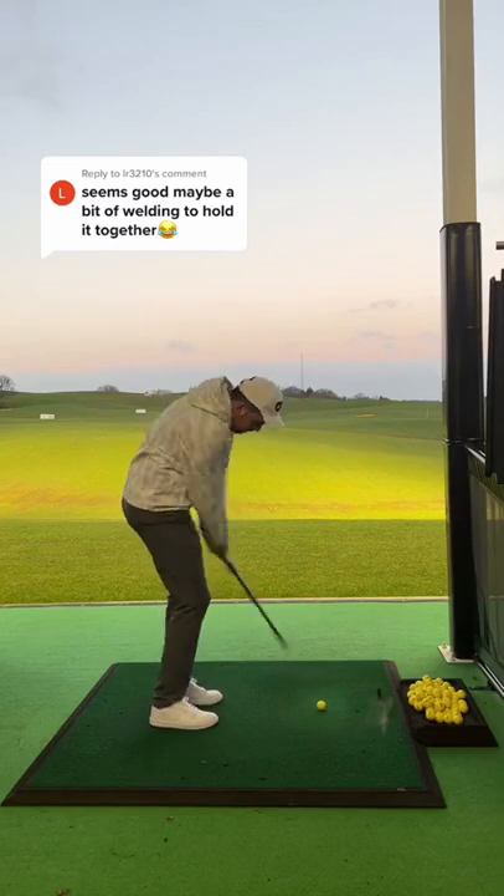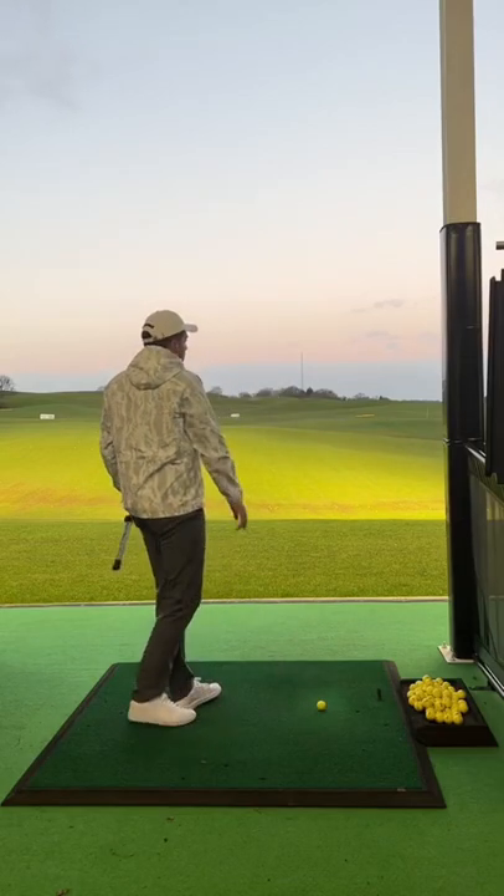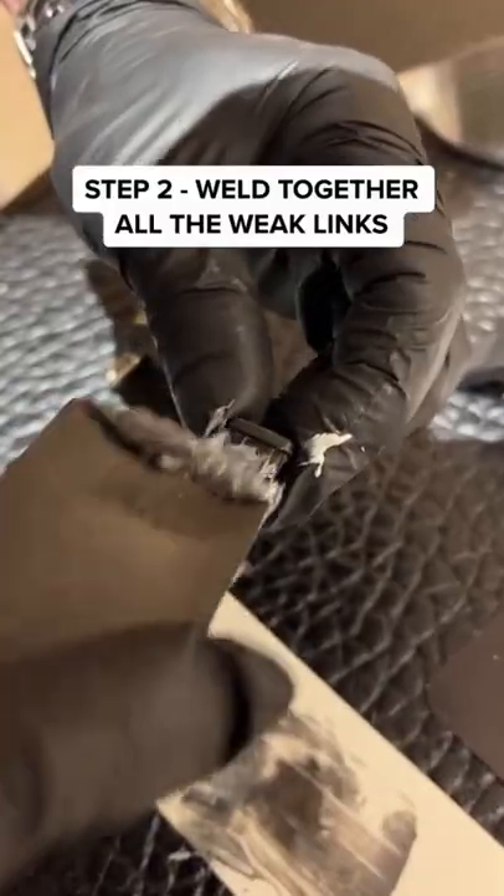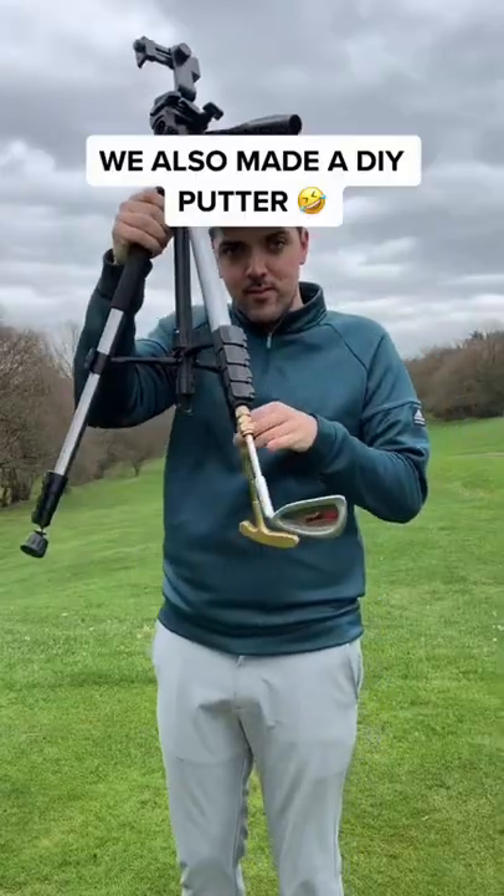I made a golf club and this happened. Luckily no one was hurt, but this time I'm going to weld together the weak links and let it dry for 24 hours, and just in case I made a spare putter.